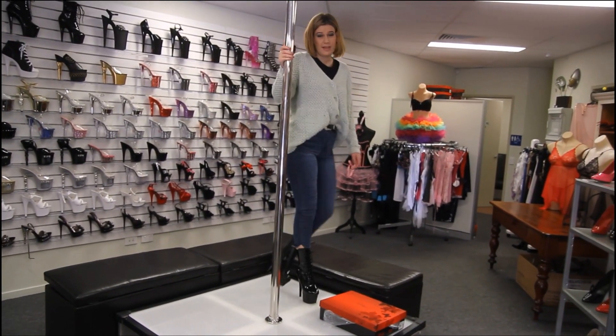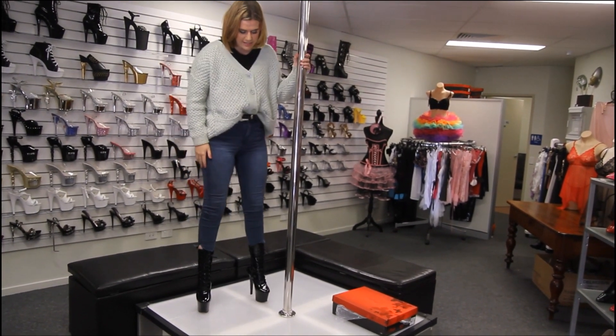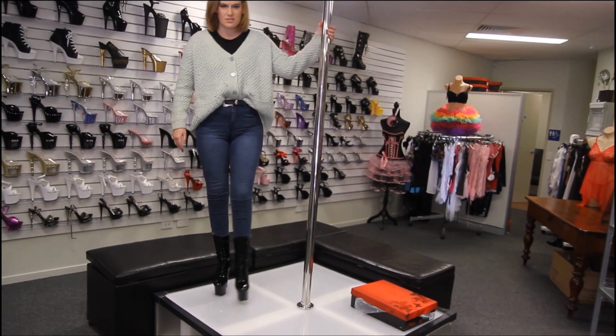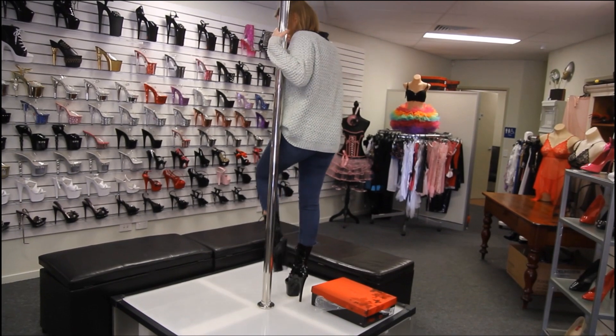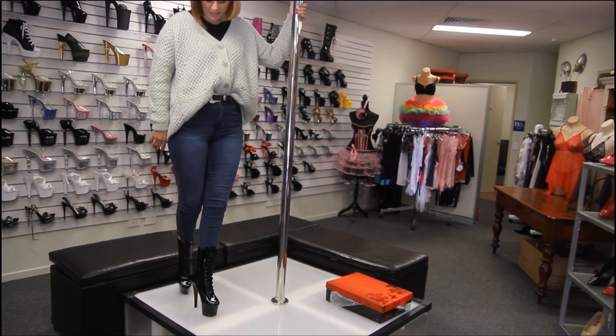For all the dancers that are looking at getting some boots like this, the best thing is they help you grip the pole - gives you that extra grip when you're dancing on stage, and it can help you nail those climbs that you've been struggling with.